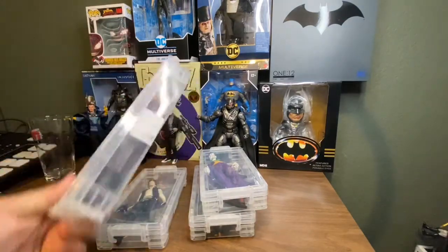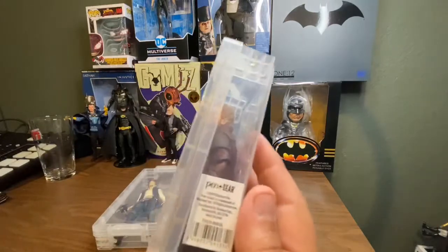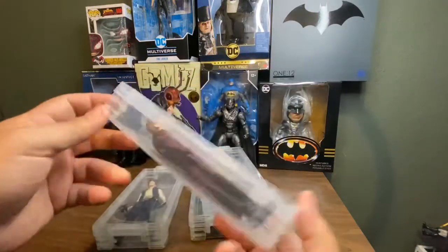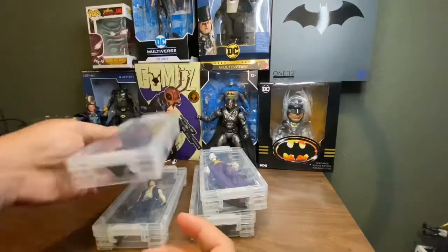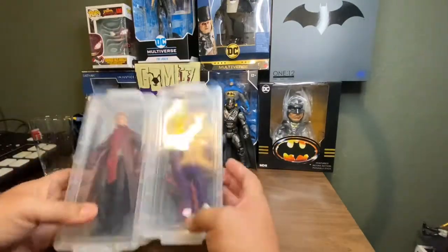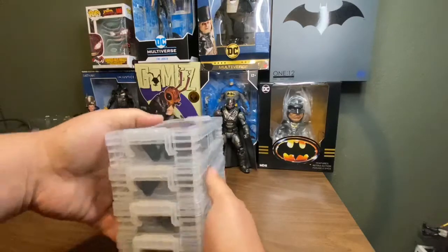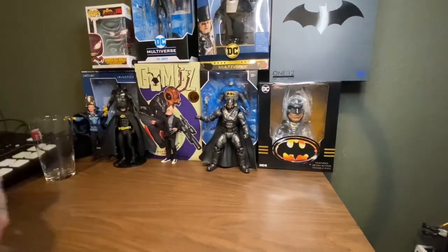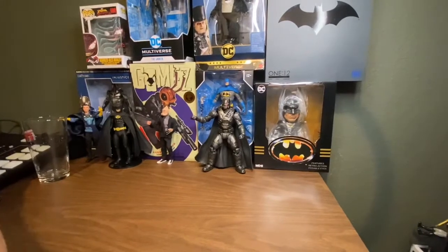Check these out — Pen and Gear brand, they're like a dollar eighty cents or something like that, but they are nice. You can stack them — check them out, they're pretty cool.